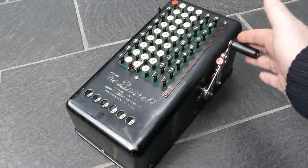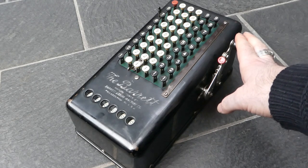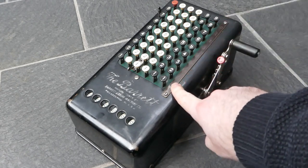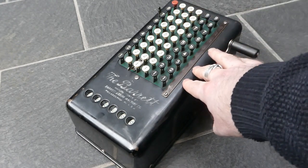You can't really do subtraction on this machine, or rather you can only do it with complementary digits. The complementary digits are listed next to the keyboard, though the clearing button does make it a bit difficult to use that method.